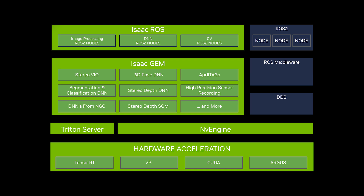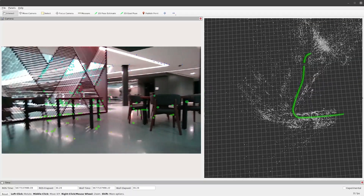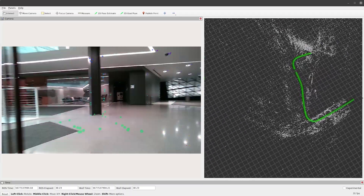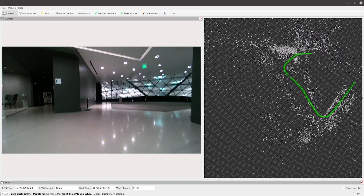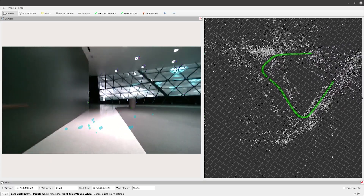Isaac ROS is a collection of hardware-accelerated packages to build high-performance robotic solutions, including the Isaac ROS VSLAM package, which provides a state-of-the-art GPU-accelerated solution that is highly accurate. It enables a robot to compute its location and movement from images by tracking visual features around its environment.